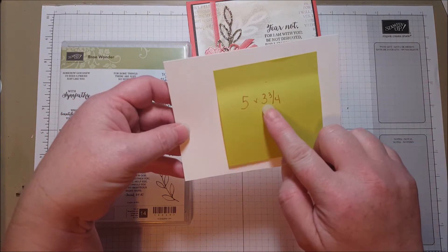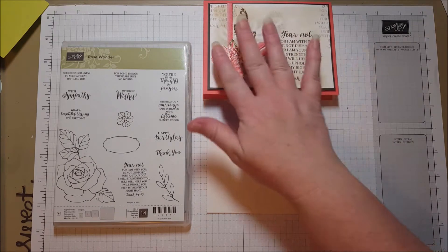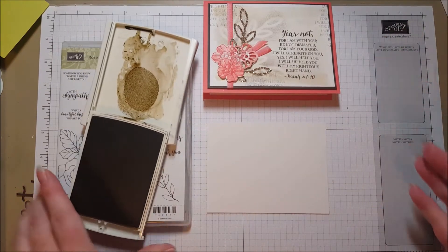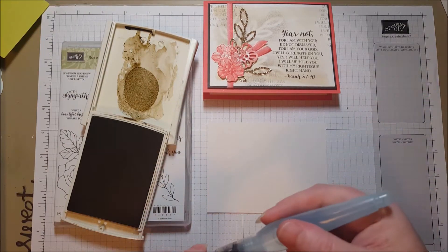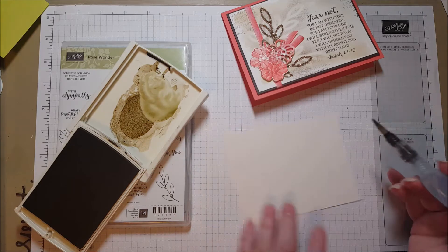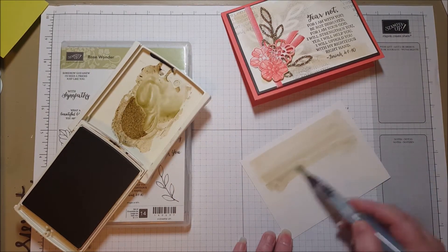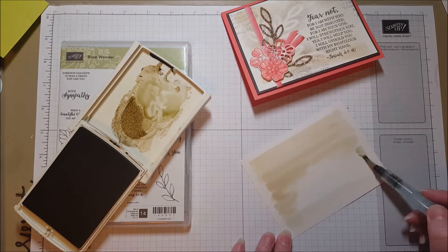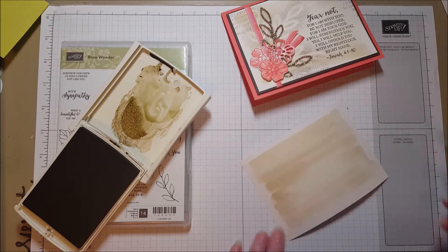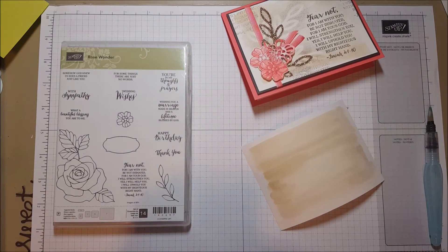I cut the shimmery white to five and three-fifths inches by three and three-quarters, and then I just did a simple watercolor wash across the background with some Crumb Cake ink. I just squeeze the ink into the lid of my pad, drop some water in, and go all across the background. It curls up a little bit and that's okay — we're going to attach it nice and tight to that Early Espresso layer to help hold it down.